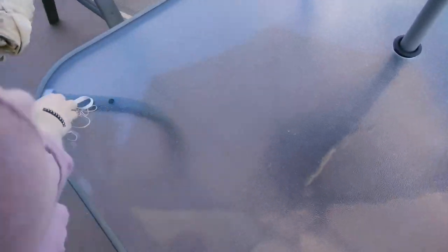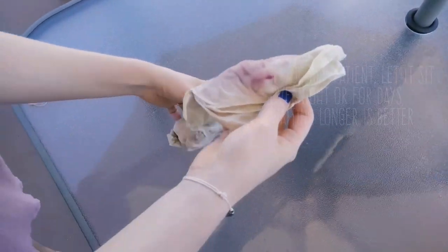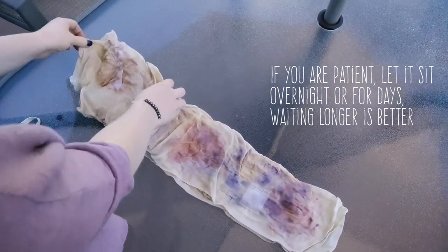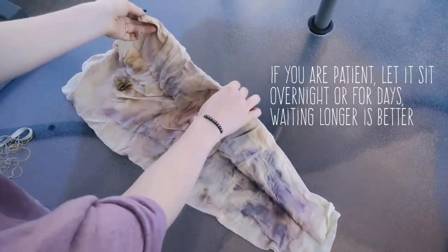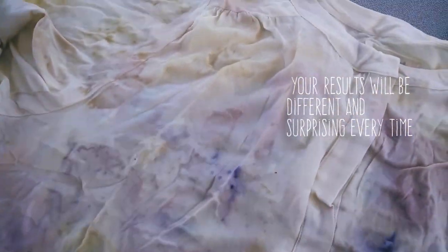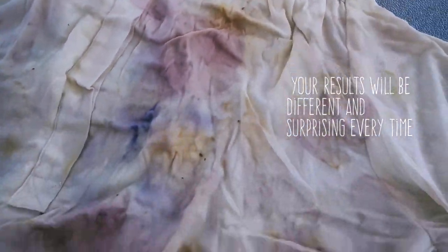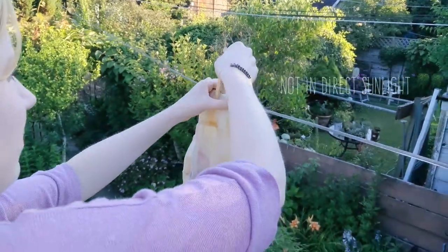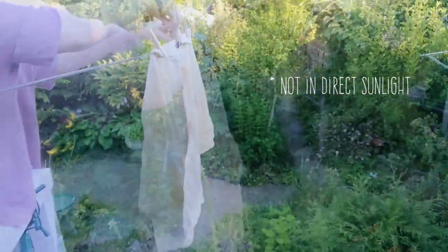After it's soaked in hot, not boiling, water for over an hour, you can then remove it, let it cool, and unbundle it, removing the plant material as you go. Then let it dry and rest for a few days before doing any final rinsing.